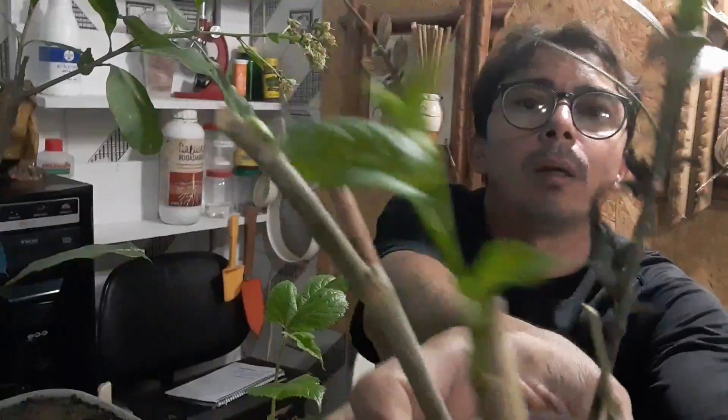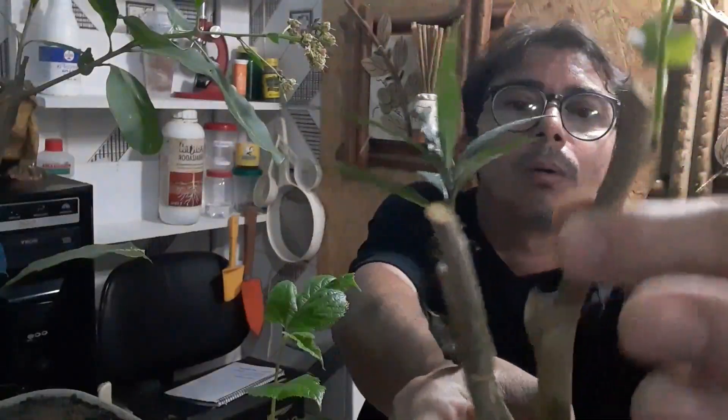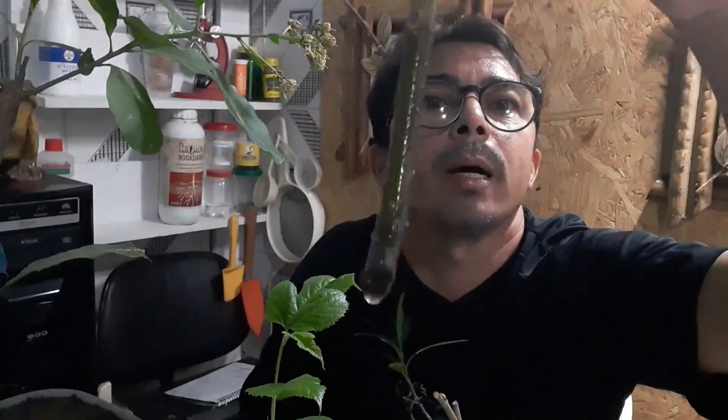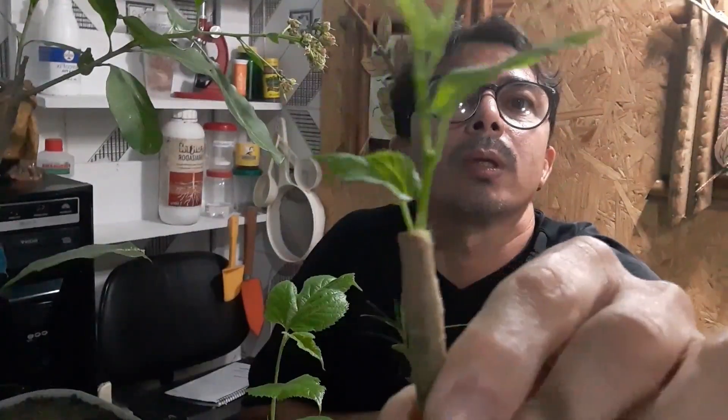Eu postei até uma foto no canal. E mostrei em um vídeo. Aqui estão as estaquias — eu coloquei logo da mais fácil que tem, que é de amora. Ó como elas estão. Elas começaram a brotar. As estaquias de amora começaram a soltar calos agora, estão dando para pegar os calos aí, as raízes começaram a sair. Tá brotando.